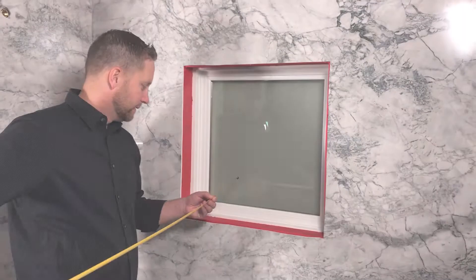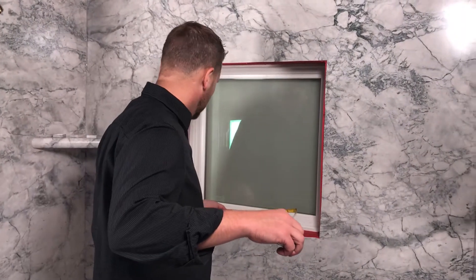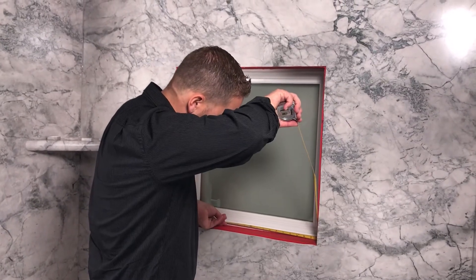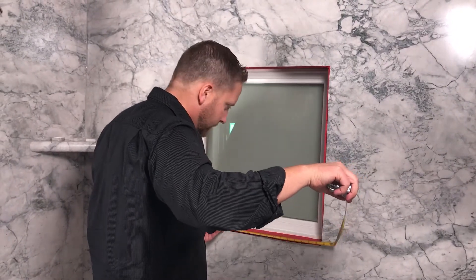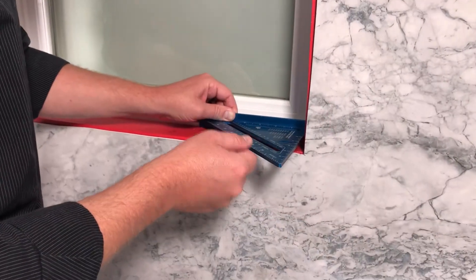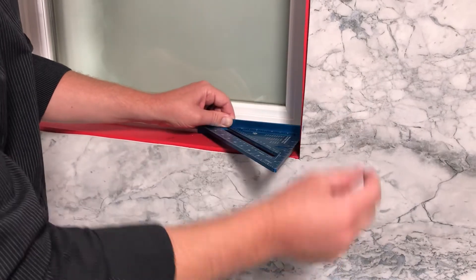Now let's move on to measuring and cutting the length of each piece. For the bottom sill piece, take two measurements from jam to jam — one on the inside against the sash and another measurement on the outside edge of the window. If these two measurements are different, one of the corners might be a little out of square.